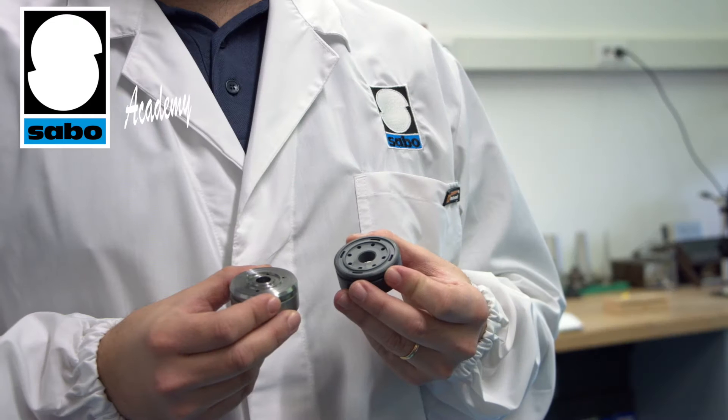Welcome back to the Sabo Academy. In this video we'll show you the basic quality checks carried out by our staff on reception of materials and semi-finished components. These checks are regulated by procedures that indicate what needs to be checked, how it needs to be checked, and to what extent.